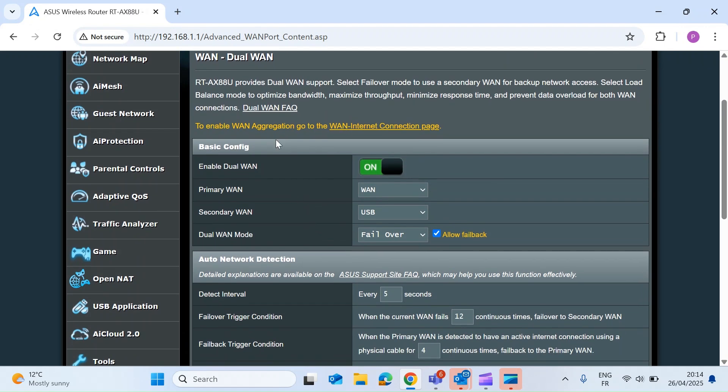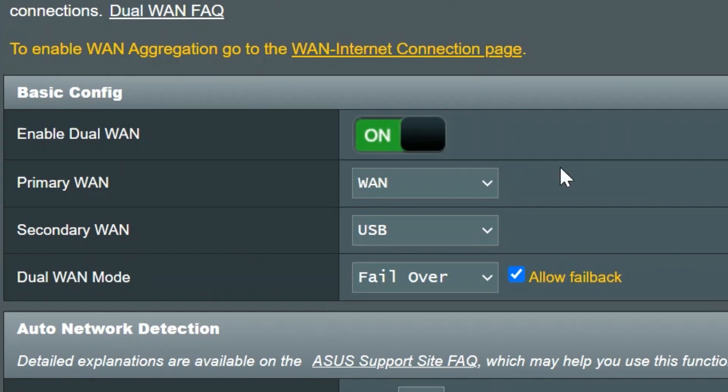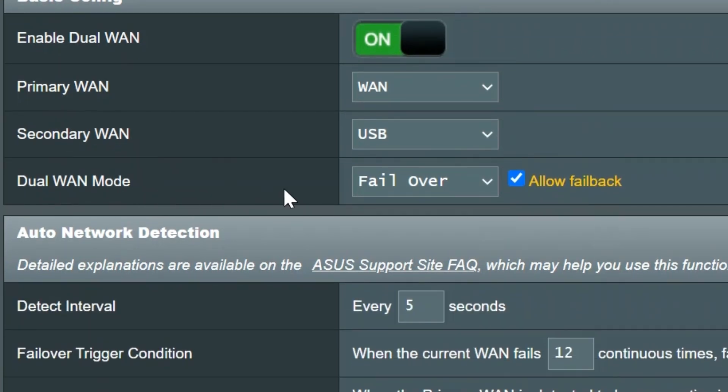Once you're on the Dual WAN tab, make sure you enable Dual WAN, then select your primary and secondary WAN. The primary WAN is your main broadband provider and the secondary WAN is the USB dongle we're setting up. You then have to select the mode — on this Asus router you have failover or load balance. We're doing failover, and there's also an option to fail back, so when the router detects the primary WAN is back it will switch back automatically.